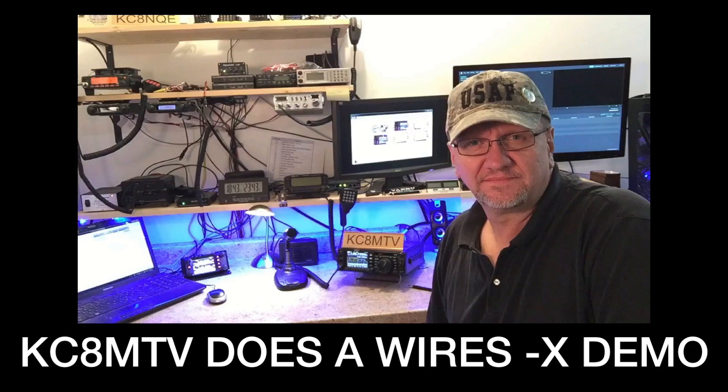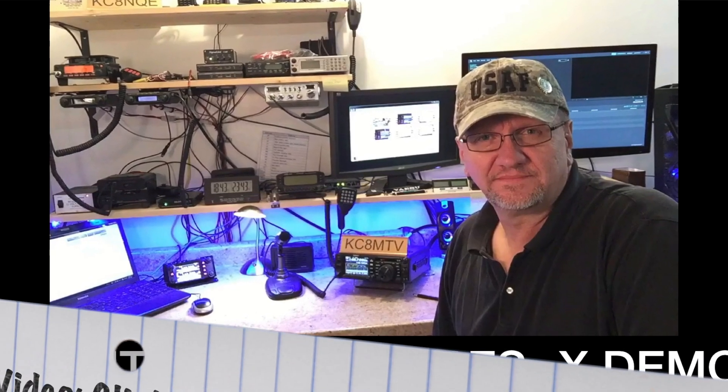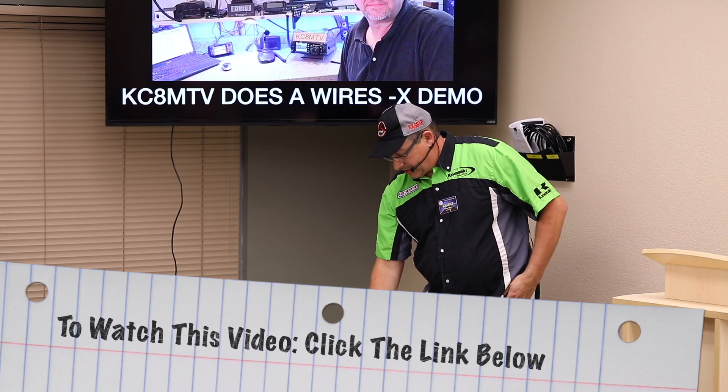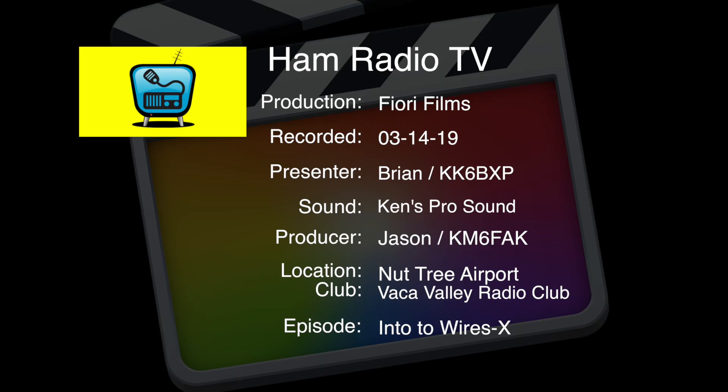Now we're going to watch a video from KC8MTV — he's going to be using a 991A and demonstrating getting on to WIRES-X. This is about a 12-minute video. We'll see you on the next one. Thanks.